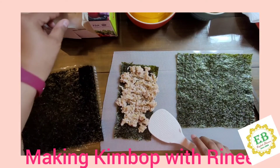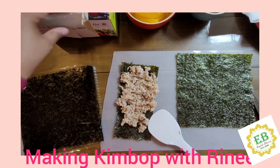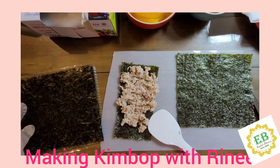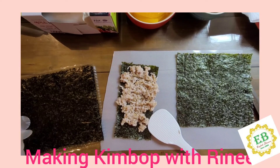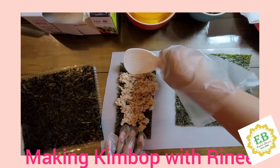First you need to put your gloves on. Make sure you put your glove on. Spread the rice on the seaweed.